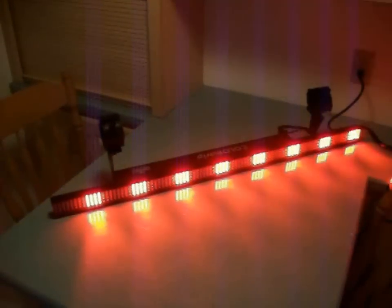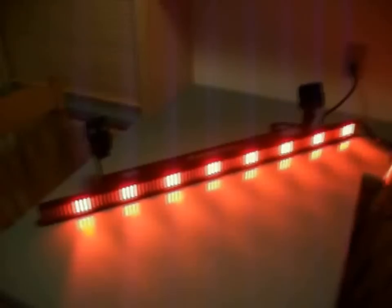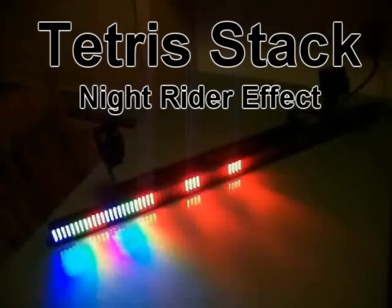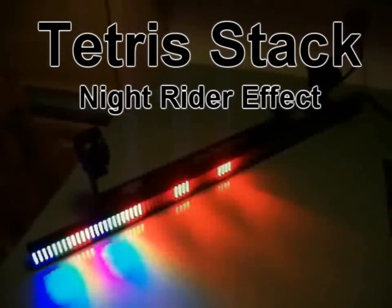All right, ladies and gentlemen, another review of the Chauvet Colorstrip. A lot of DJs in my area are talking about the Chauvet Colorstrips and the way that they do the Tetris stack, or some of us like to call it the Knight Rider theme, for those of you that remember that show.